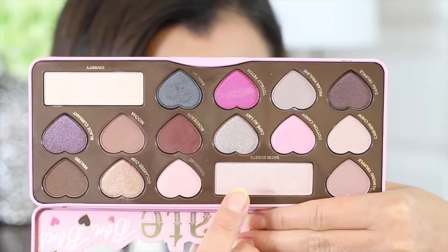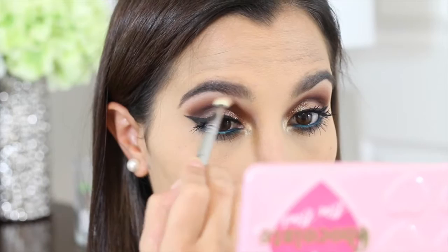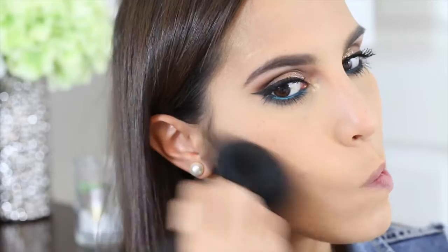I'm going back into the Too Faced Chocolate Bon Bons palette and grabbing the eyeshadow called Satin Sheets. I'm just going to pop that on the inner corners of my eyes to really highlight that area and open up my eyes. Once I do that, I'm going to use the very first brush I used in my crease area — with no additional product on it — just to really blend out the edges of this look and make sure everything is well blended.